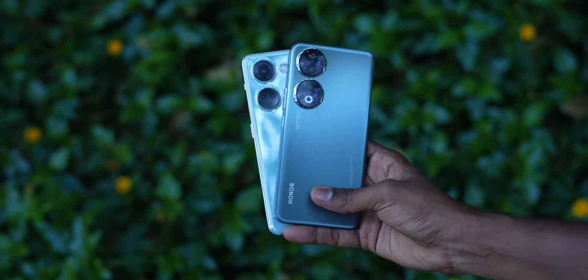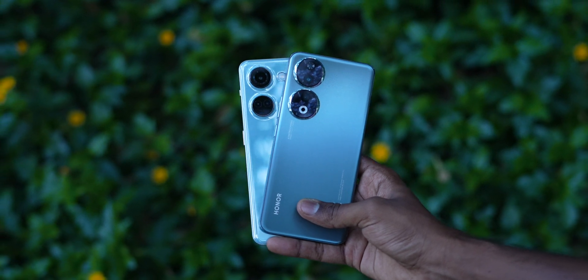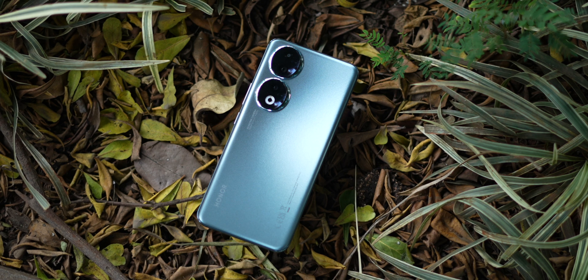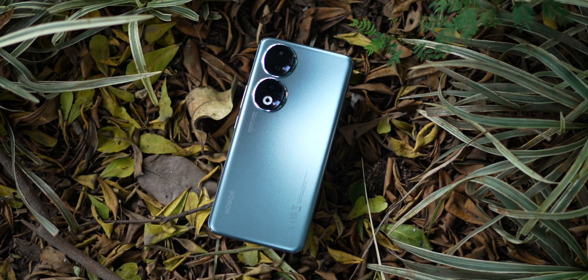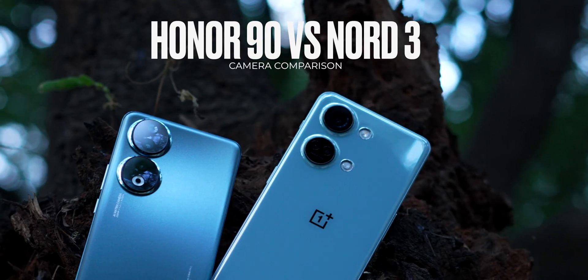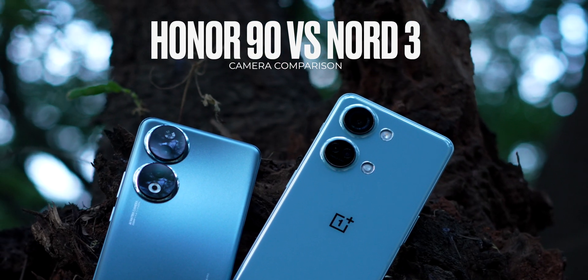In this video, I'm comparing the camera setup of the Honor 90 against the OnePlus Nord 3, its closest, most fierce competitor. This video is part of the Honor 90 review — since that review was going really long, I decided to separate the two and make a separate camera comparison instead. Because if there's one thing the Honor 90 deserves, it's a separate camera review.